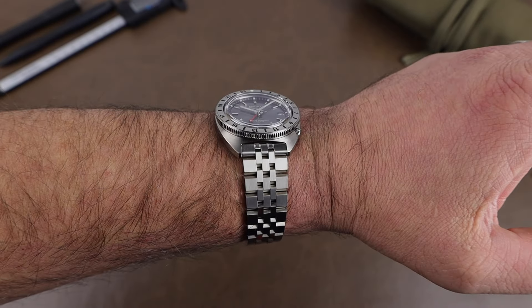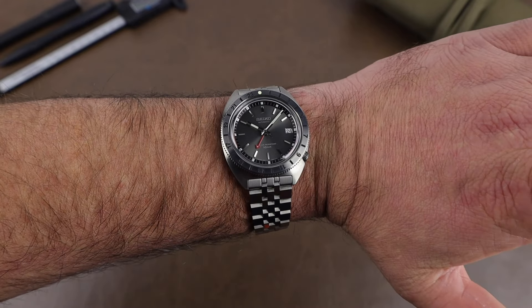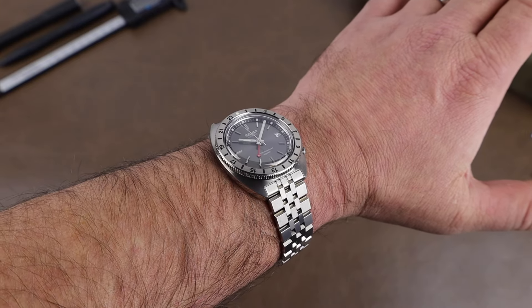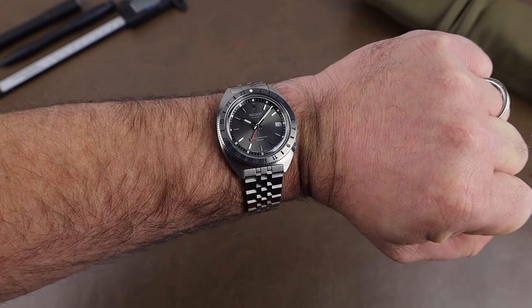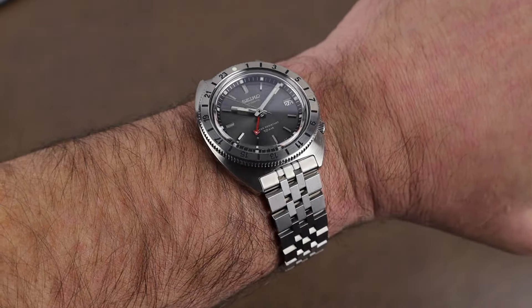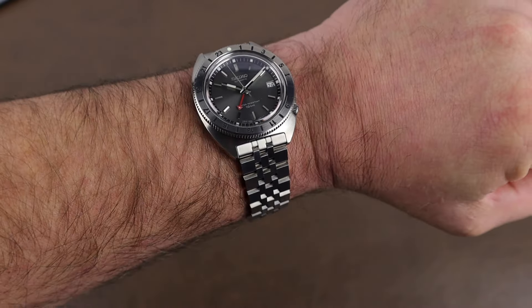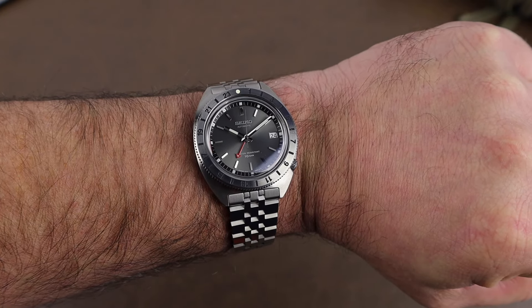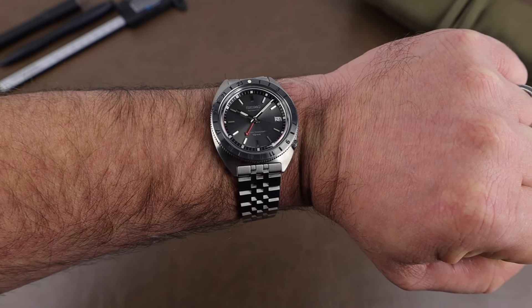Here it is on my 7¼-inch wrist and this thing is killer — even with the bracelet, I'm liking it a lot. Until just recently with the SRPK17, I hadn't bought a Seiko in probably a couple of years, but this is very tempting. Since it's a new watch I don't want to mess with strap changes, but I bet this would go great on a distressed leather or maybe even a suede strap. You might have to fork over for some 19mm straps if you don't have them, but I think this would look great on a whole lot of different strap options.